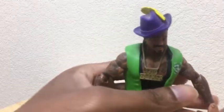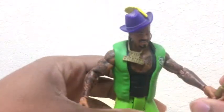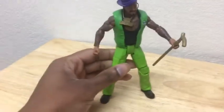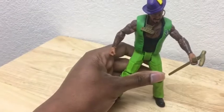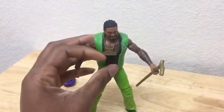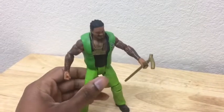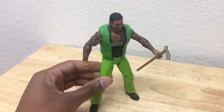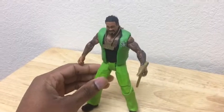This is the first time this figure has been released by Mattel. I didn't think Mattel was going to actually bring this character out because this was a pimp wrestler and I didn't know if they wanted to sell this to kids, but they know most collectors are going to buy this figure.